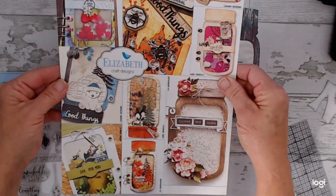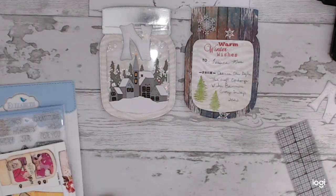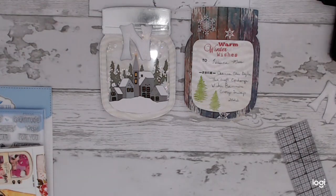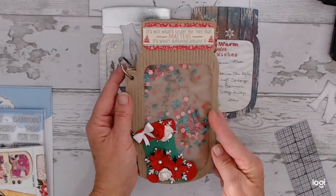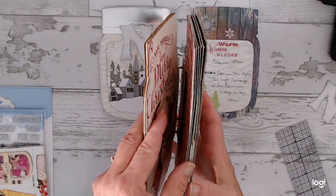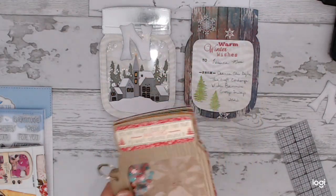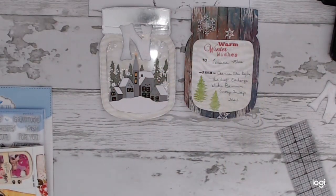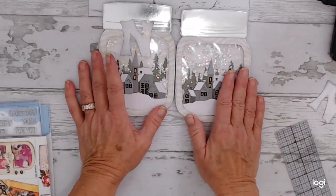I haven't used any of the stamps yet. It comes with a little booklet showing different ideas, which is really helpful. Let me show you the book I created — it makes an adorable little book. I did a shaker book last year; I think there's a video on it. I just layered a bunch of boxes and created a nice little Christmas flip book with the same die set. It's a fun die — I'm going to use it more often.